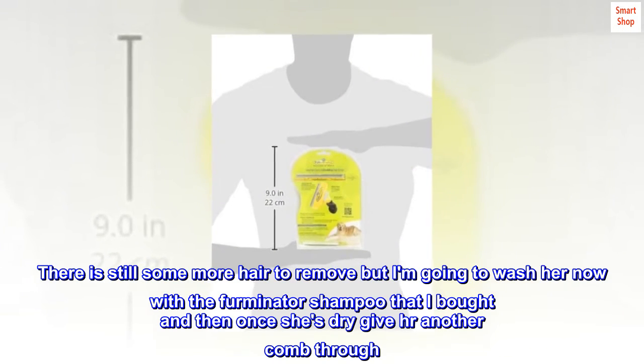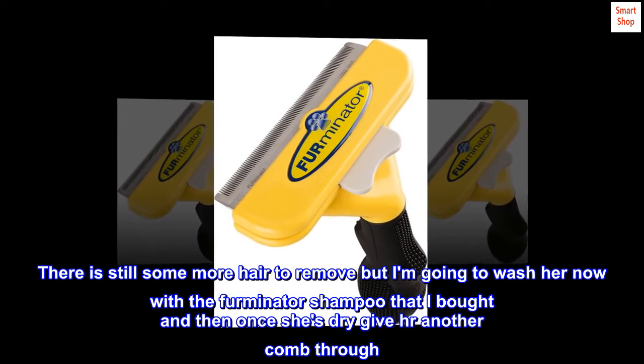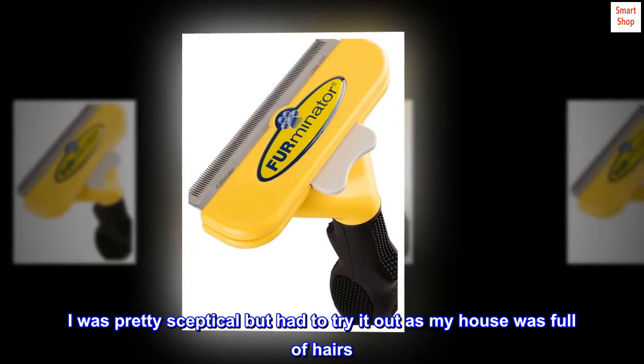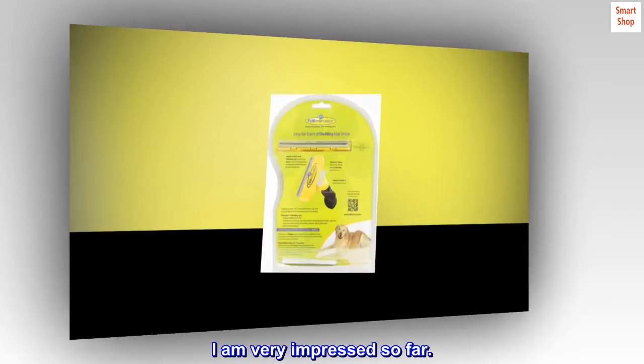There is still some more hair to remove but I am going to wash her now with the FURminator shampoo that I bought and then once she's dry give her another comb through. I was pretty skeptical but had to try it out as my house was full of hairs. I am very impressed so far.